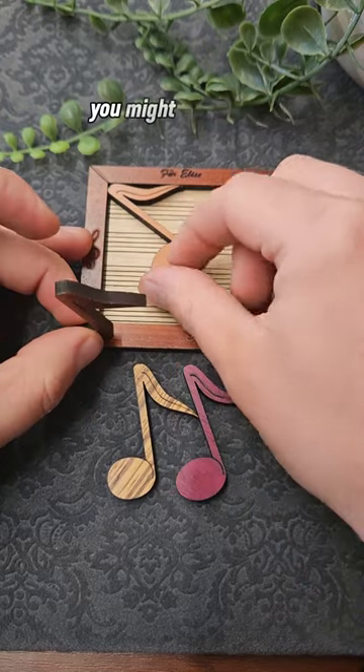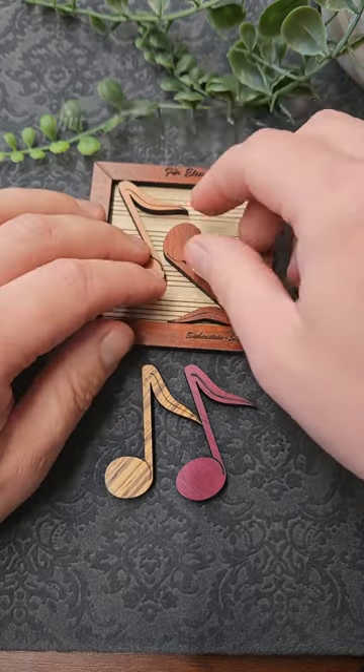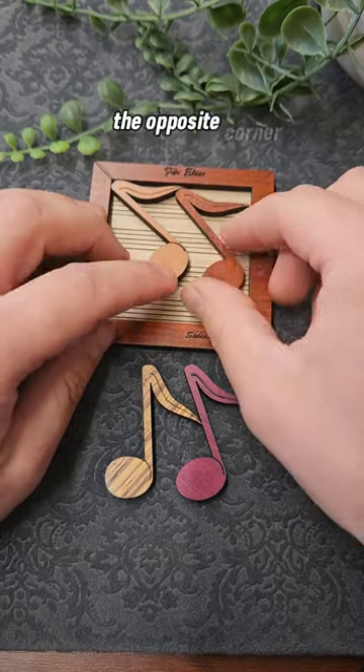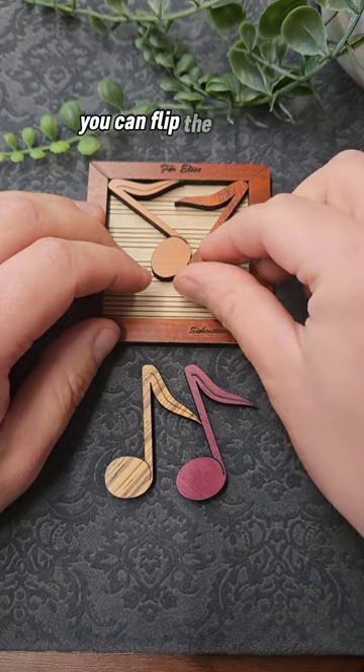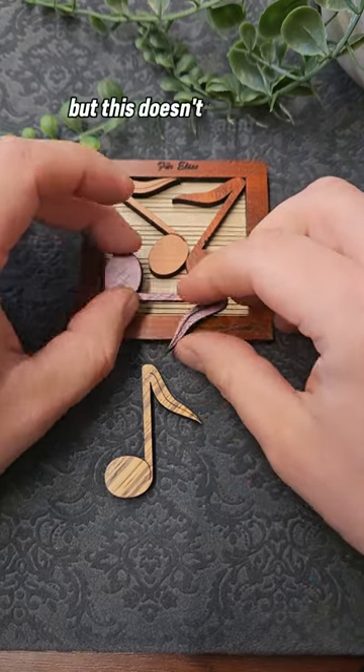After playing around with it for a while you might decide a more methodical approach is best. One piece fits really nicely into the corner, but after trying to fit the second piece in the opposite corner it doesn't seem to work. You can flip the pieces over — they are all just the same using different colours of wood — but this doesn't seem quite right.